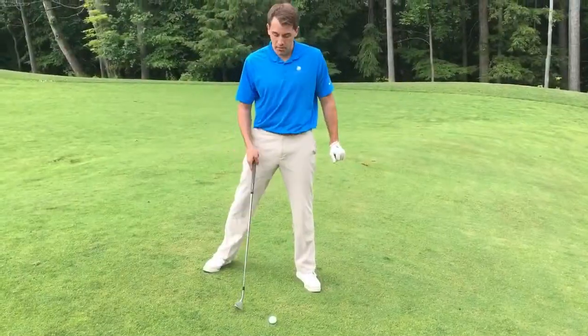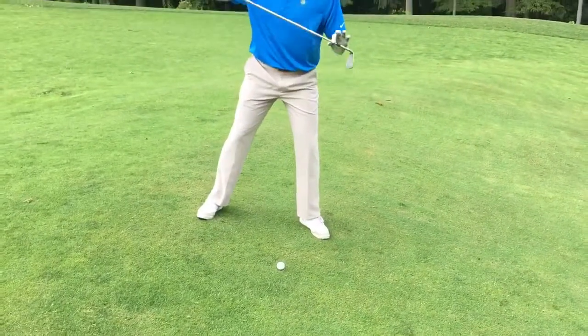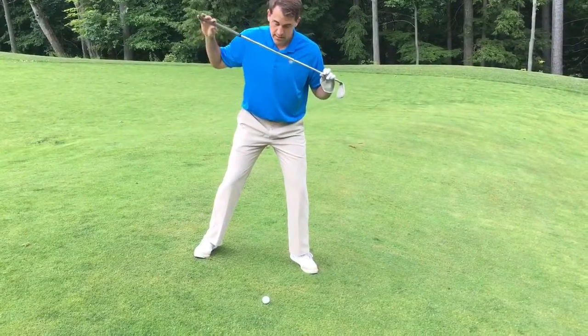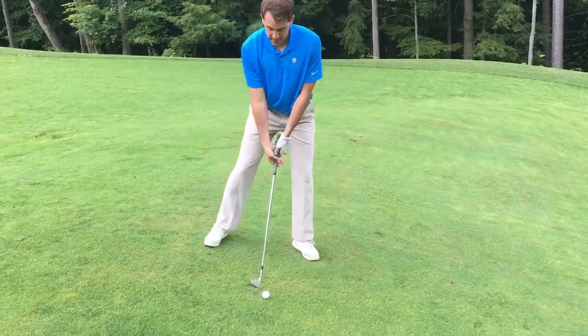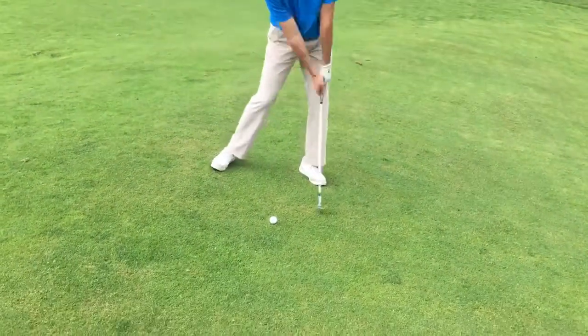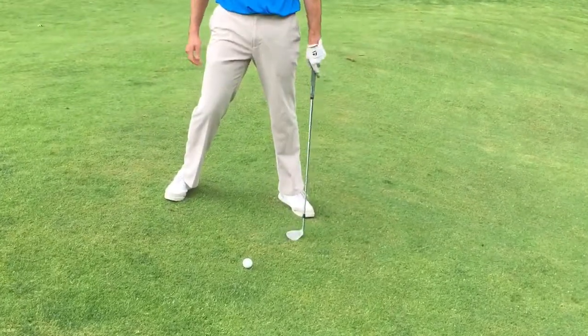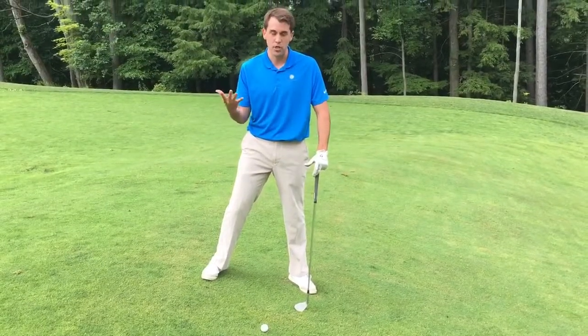To correct that issue, I want you to feel like your shoulders are tilted along the same line as the hill. As you make your swing, I want you to feel like you stay down and through it and try to make a small divot as you do this. When you're trying to help it off the ground, you have a tendency to not make any impact with the ground at all.